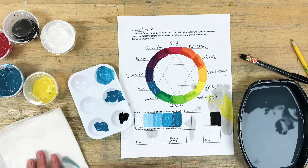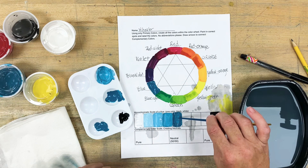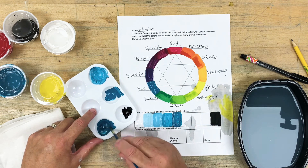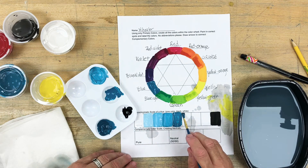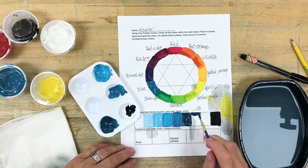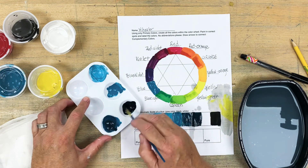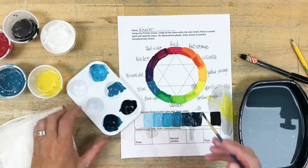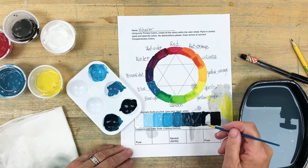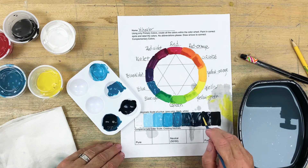Black is stronger than blue, so I'll continue from the blue toward black. Since black overpowers quickly, I'll take a little bit and mix it into my color to get my first shade. Then I'll add a little more black for the next shade, and quite a bit more black for the final shade — though there's not a whole lot of difference between that last shade and the actual black.